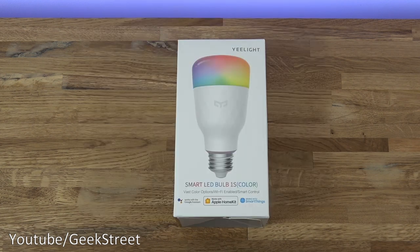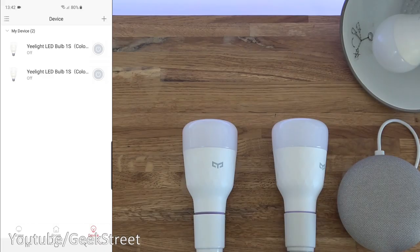Yeelight reached out to me asking if I was interested in testing out this functionality they've developed into their light bulb. In their device, they call this LAN control. So next, let's test out this LAN control option.